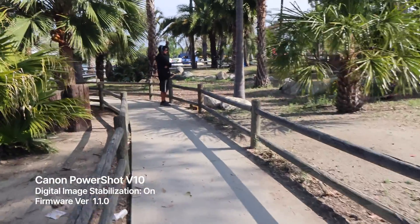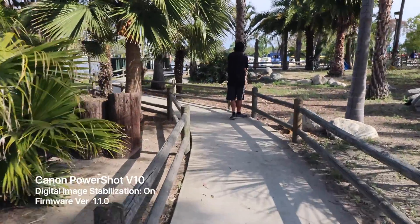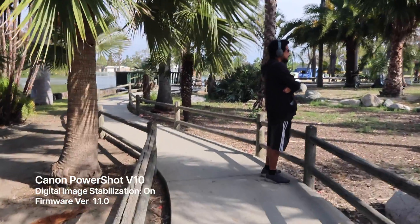By the way, so you know, I'll be walking the exact same route for the updated version 1.2.0.